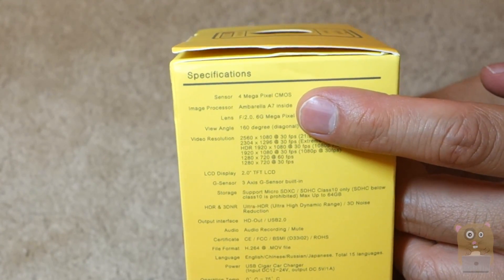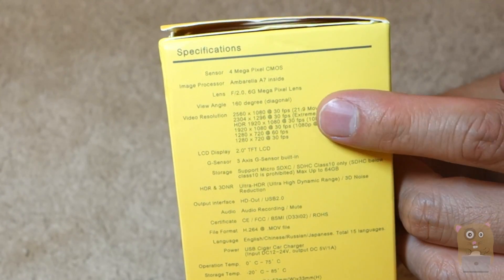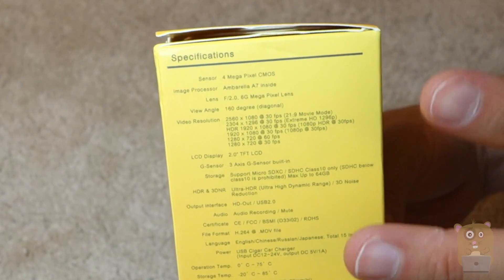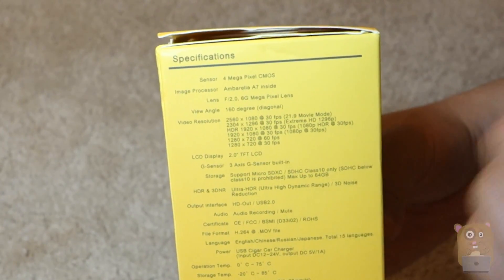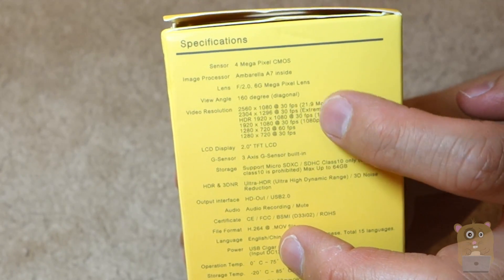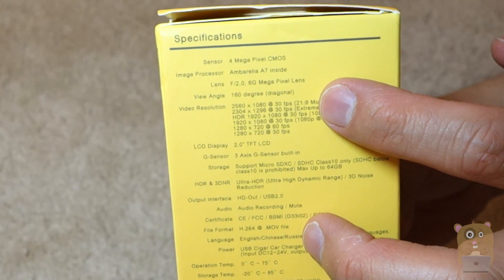Let's start with some of the specs. The CMOS sensor is 4 megapixel. The image processor is the Ambarella A7. The lens is f2.0, and the viewing angle is 160 degrees. Now what really sets this apart from other dashcams is the video resolution — it's got 2560 by 1080 at 30 frames, which gives you a ratio of 21 to 9.